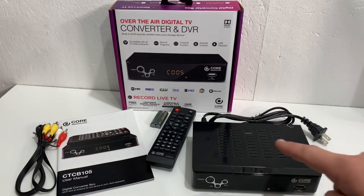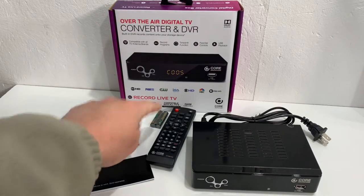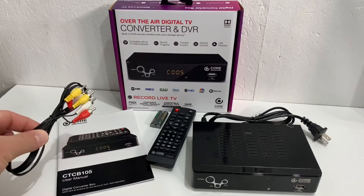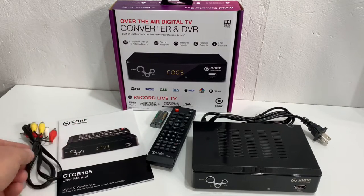Out of the box you get the digital converter box, the remote control, some batteries, a set of AV cables — these will not give you an HD picture though, we'll talk more about that in a minute — and also the user manual. Not too bad for $45.